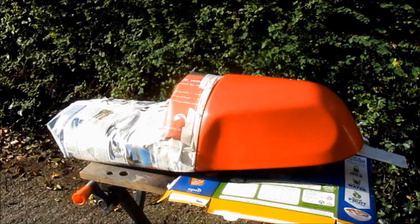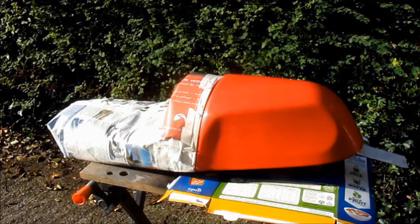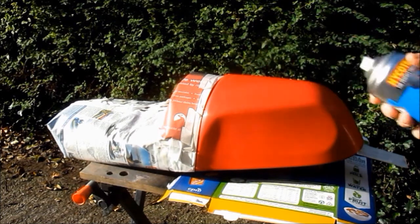Hello again. It's a lovely day here in England — early November and unusually warm and dry, so it's a great day to do some spraying. I've prepped the seat, covered it up, and now it's ready for spraying. The first coat is going to be a light coat of Etch Primer, so let's get started.